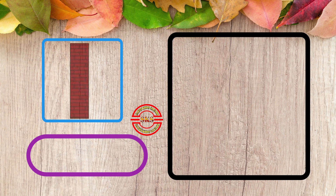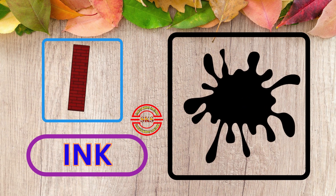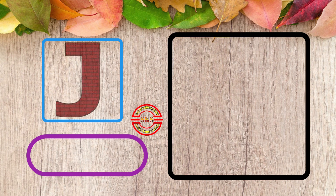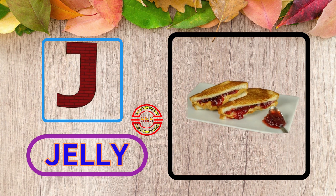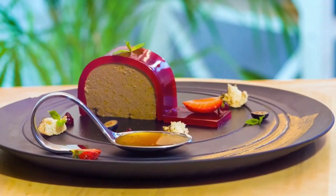Eye, Eye for Ink. This is Ink. Z, Z for Jelly. This is Jelly.